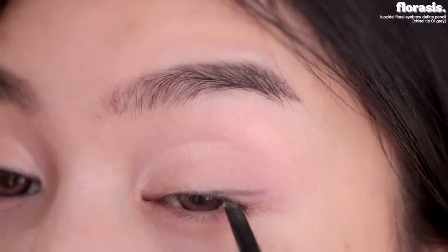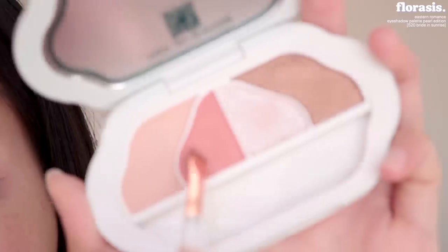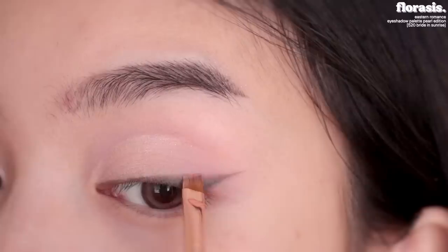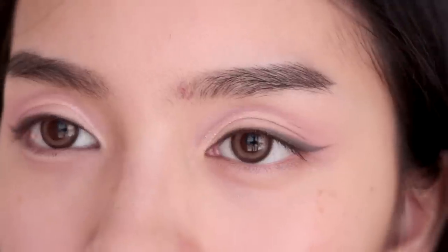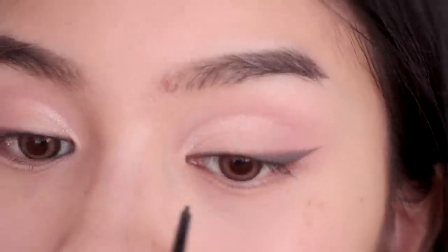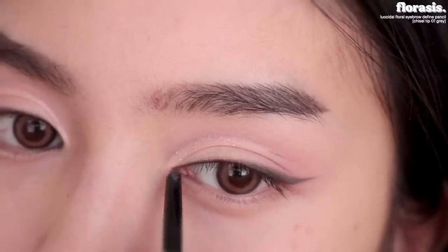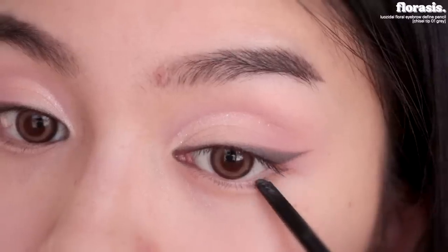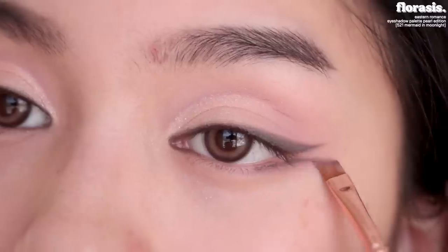This eyebrow pencil is really creamy, so I'm gonna use it for eyeliner. Back to the Bright and Sunrise palette — I'm gonna take the coral-ish shade and blur the edge of the eyeliner out. We're not actually gonna extend the inner corner, we're just gonna define it. So instead of pulling it out, just fill in the inner corner right here. We're gonna take that to the outer corner as well, and blend that out with the purple eyeshadow.